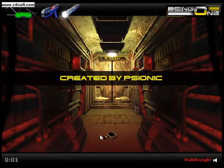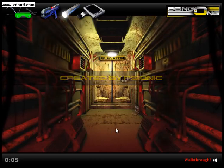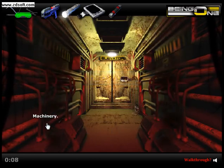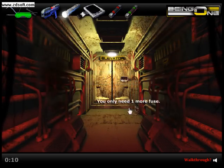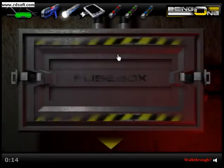Alright, so we get this thing called a keypad hacking unit, which is useful, I guess. We're going to pick up these three fuses and we're going to go to the three fuse box thing.